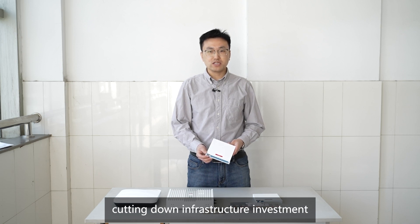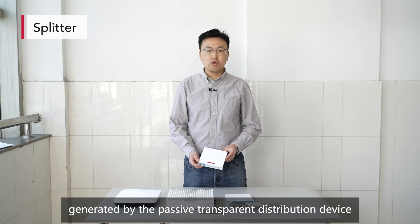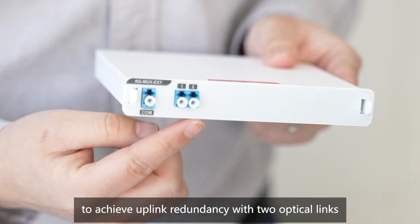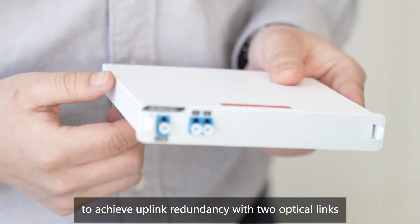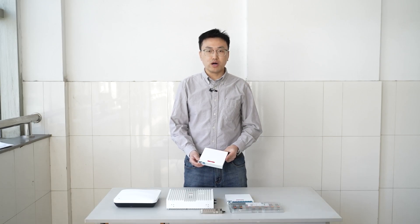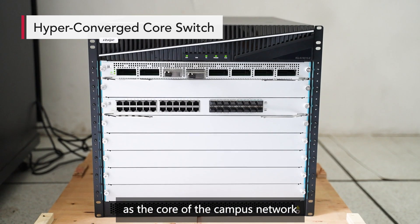The splitter can duplicate the single-core optical cable generated by the passive transparent distribution device to achieve uplink redundancy with two optical links. Therefore, the links are secure and reliable.